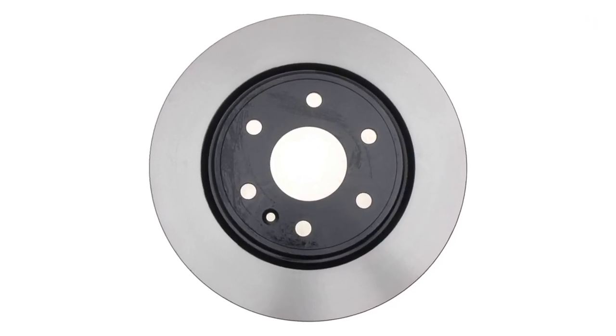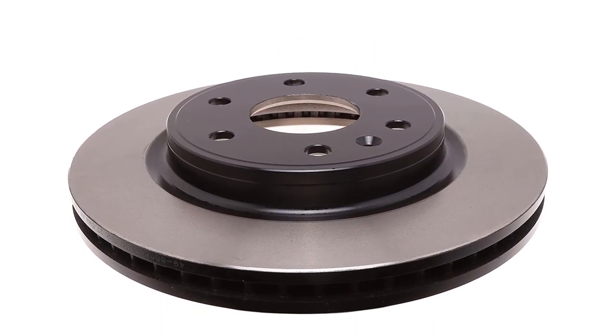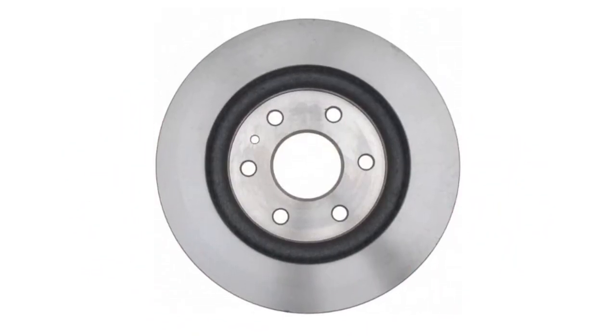ACDelco is a well-known purveyor of OE quality replacement parts for General Motors vehicles, so you can buy these rotors knowing they will offer factory-like quality and braking performance. They are also ready to be installed out of the box.